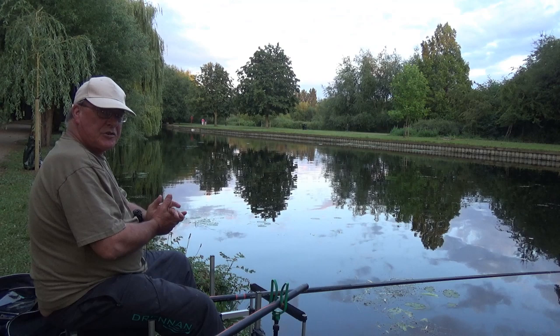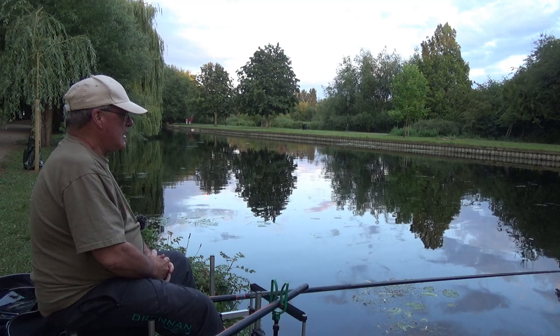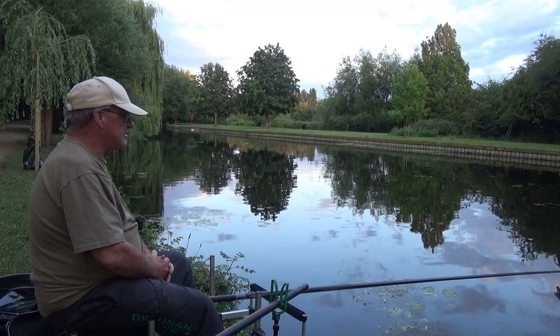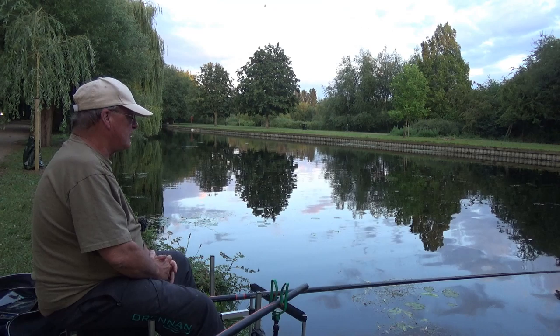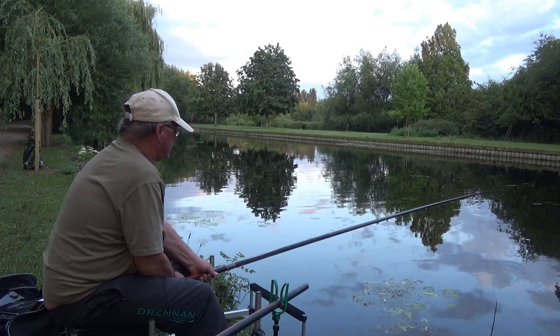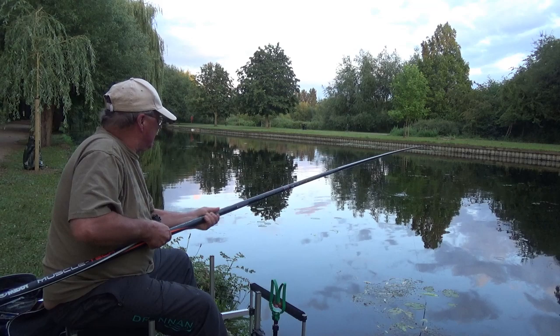I'm still getting lots of little dips and lifts on the float. As the light level decreases I'm looking out for what I call bat o'clock — when I see the first signs of the bats flying around over the river, because so many times that has coincided with me getting the tench. Although I'm not catching at the moment I don't feel unduly worried. And having said that, on cue — I have a tench. Or a carp.